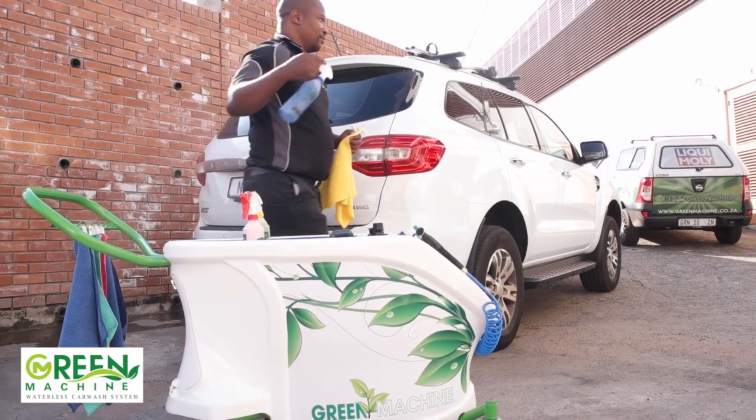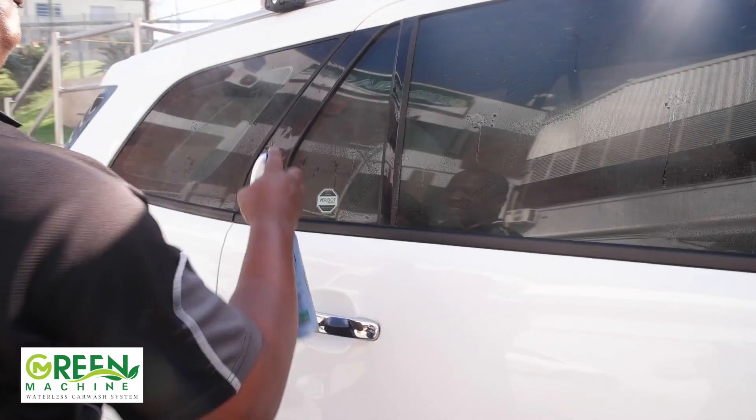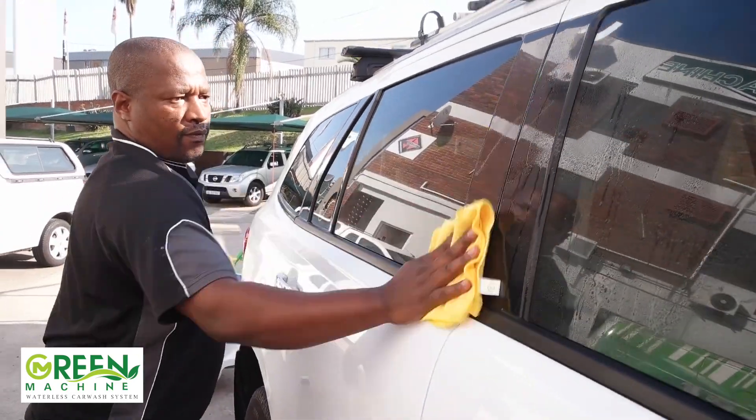When it comes to the windows, spray window cleaner directly onto the window, then wipe it off immediately with the dry yellow microfiber cloth. Use the second yellow cloth to buff this.